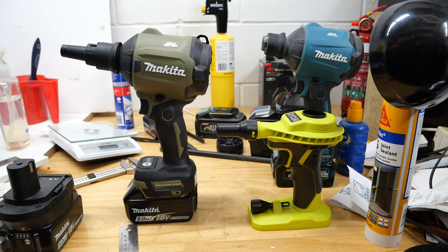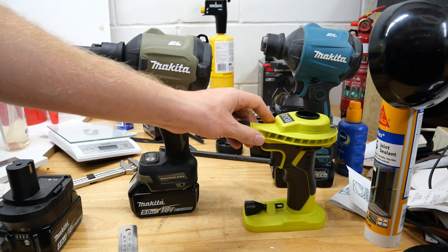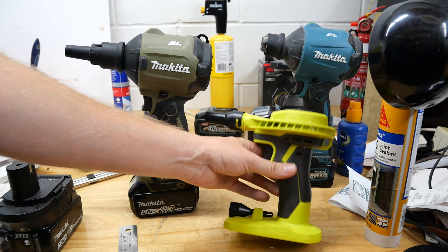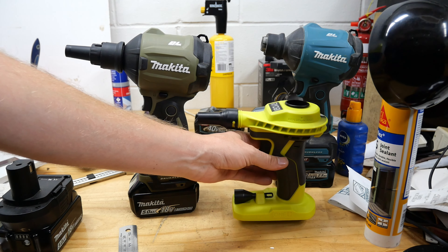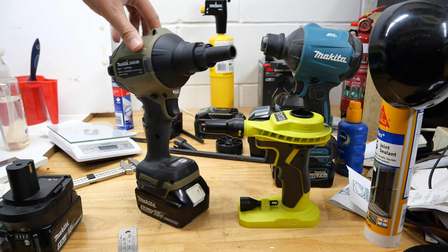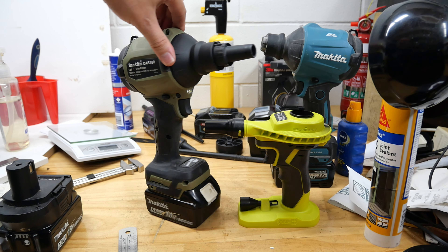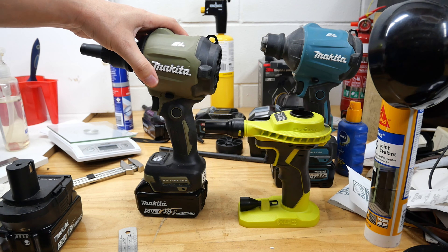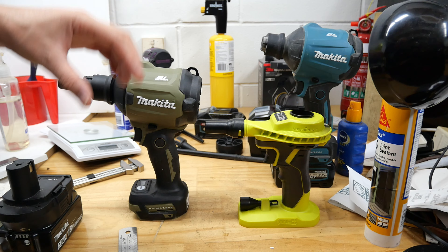We're going to see which one blows hardest. The Ryobi is the R18VI — Ryobi 18 volt inflator — dash zero because it was a skin, or in the States it's the P738. The Makita is the DAS180, or in the States it'll be the XSA01. Always a little bit tricky with tools that haven't been released yet. Let's have a quick look at the tools before we use them.